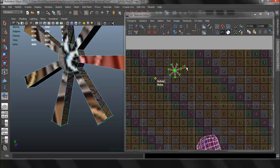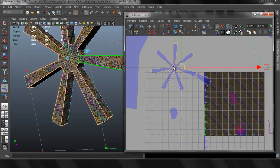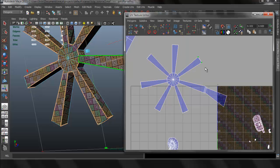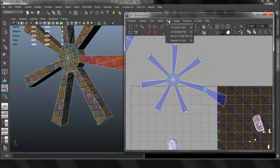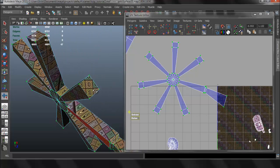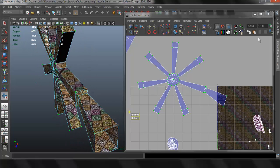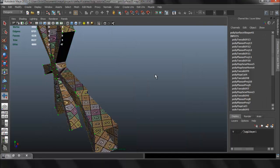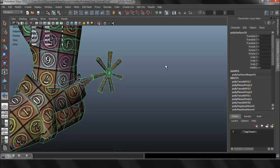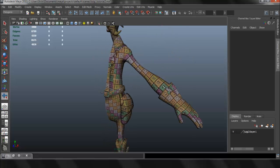There's still some distortion there that you can fix by having more separate pieces, but in this case this is such a small piece that I'm just going to leave it this way. Next we're going to continue to UV unwrap the rest.